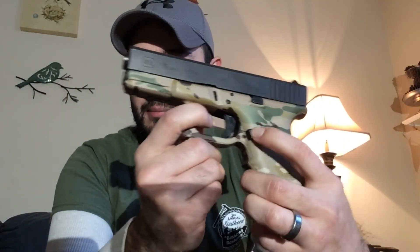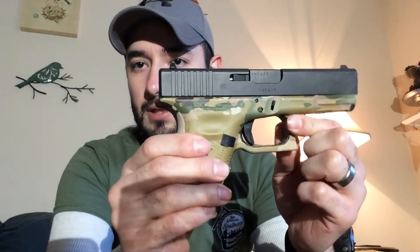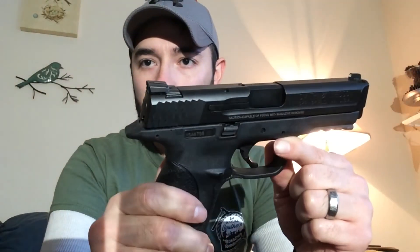They're both interchangeable from side to side. The magazine release can be set up for right- or left-handed use on both — I've got it on my right hand, but you can switch it very easily to the other side.